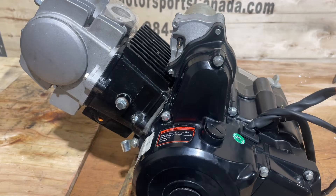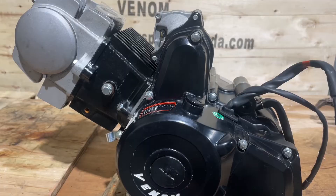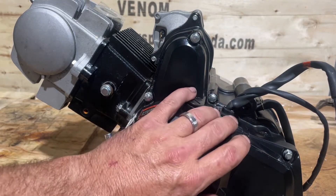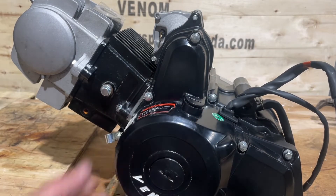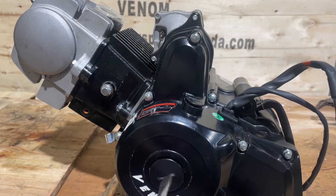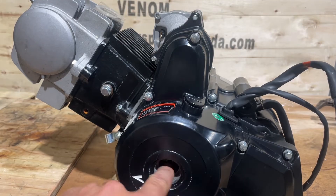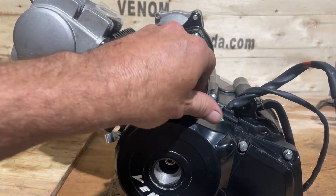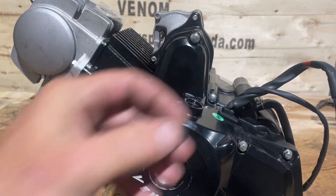We're not going to take the whole engine apart or anything, just a couple of things we take off. The first thing we're going to do is take our engine caps off. Behind this cover there's no oil, so you can take these off no problem - just pop them off. The stator's dry in here, you don't have to worry about it.